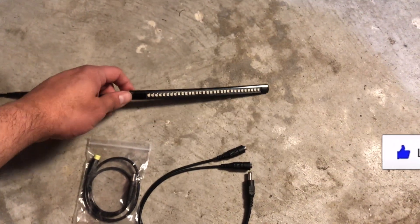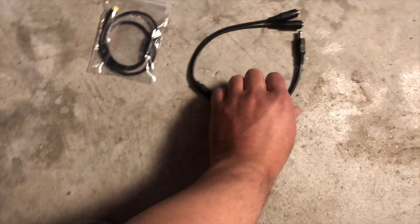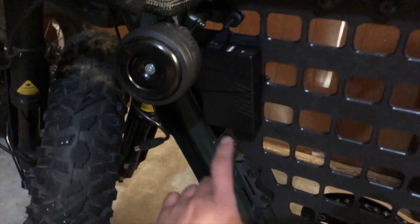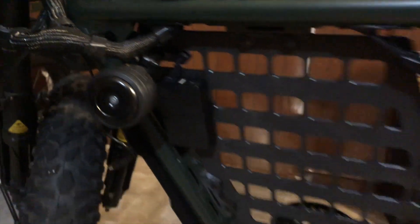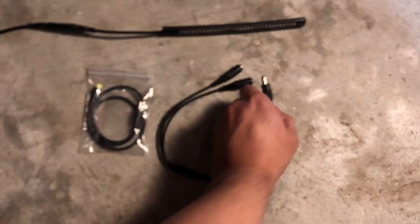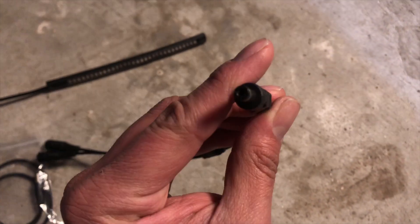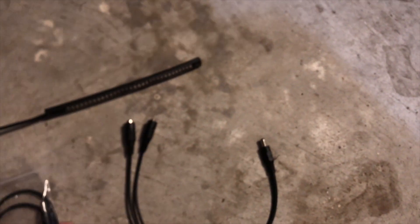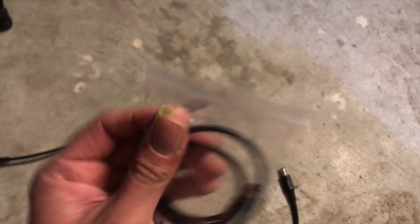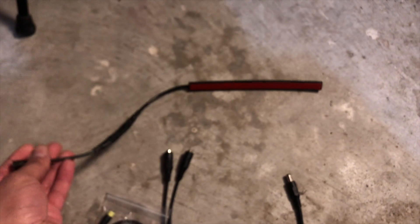So this is the stuff I got in the set. I did buy this Y adapter because I'm gonna use the same battery for my headlight and brake light. It comes with two male ends and a female side that's gonna go into the battery. Then I have this adapter — these three pins are gonna go in here — and that's how we're gonna set it up.